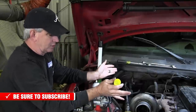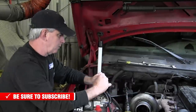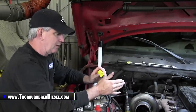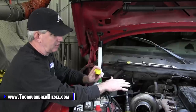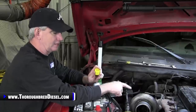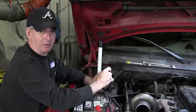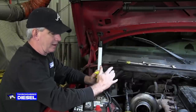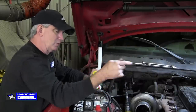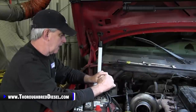These trucks are easy to do the turbo swap on — not that intimidating. We're not only installing an Aurora 3000 from ATS, but we're also doing the ATS three-piece manifold and the ATS intake manifold as well. This video will be broken out into three pieces, and we'll link you to all the other related videos inside this one.